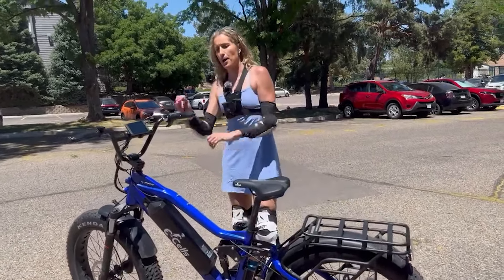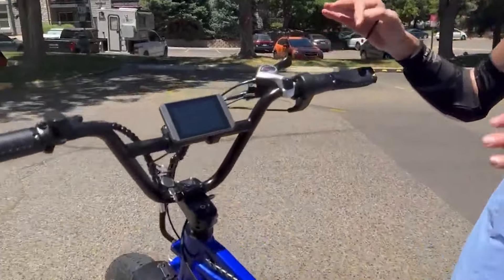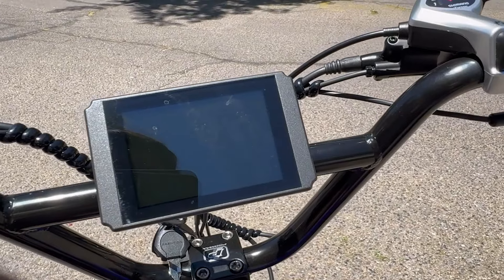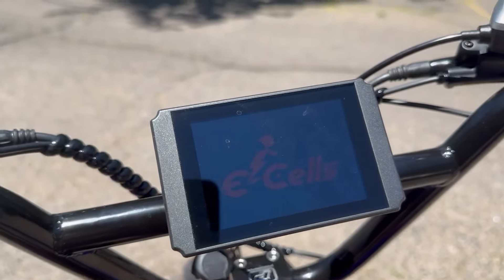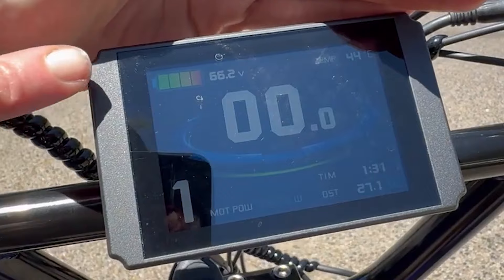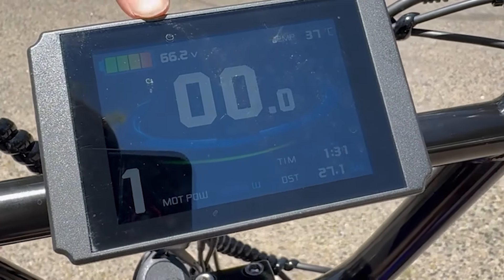I did charge the battery all the way up until it gave me a green light. Let me turn it on so you can see the voltage. The voltage is saying 66.2.